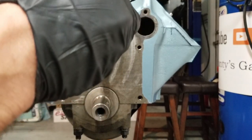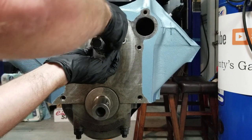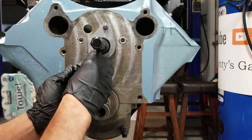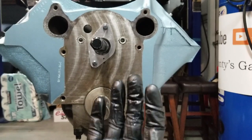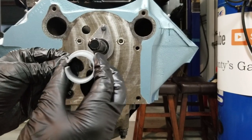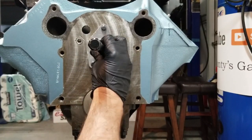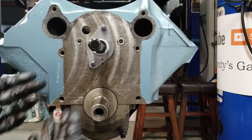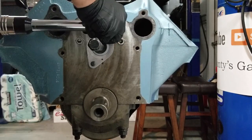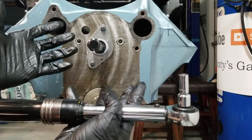I'm going to put a dab of thread locker on the end — you don't need a lot. Right now I'm finger tight. The kit comes with a little sleeve that we can put over the camshaft to center our plate so it floats, and we can actually put it on. It goes right over the key, you stick it in the plate, and that centralizes it. Now we can torque it down — spec is 20 foot-pounds. All right, we're good. We can take our sleeve off.